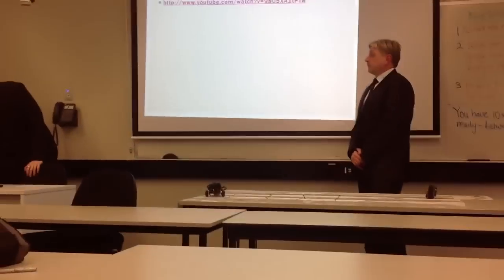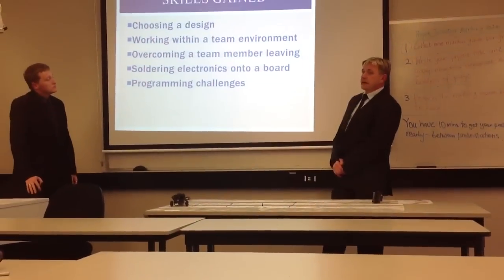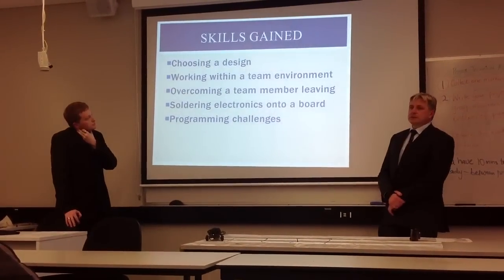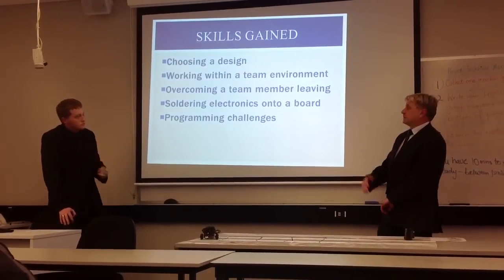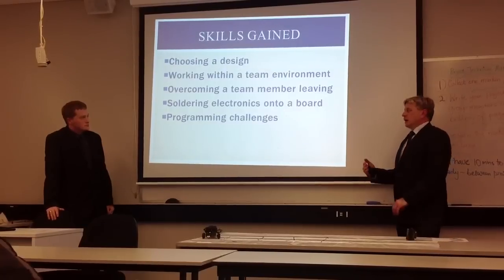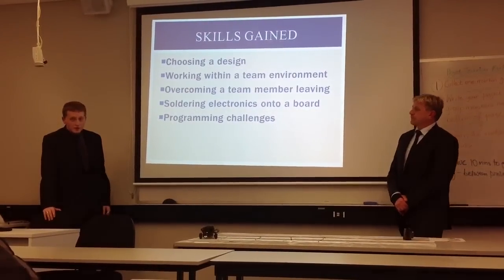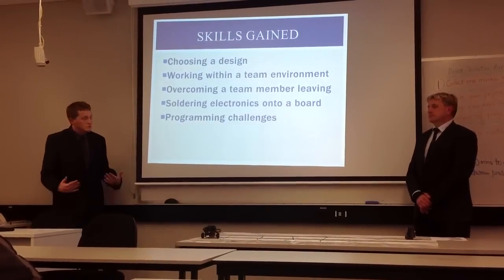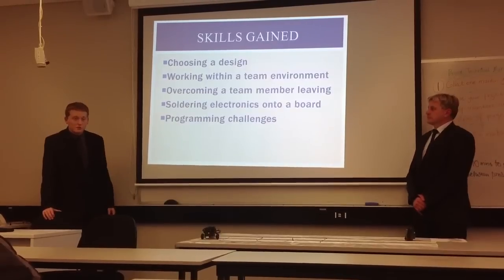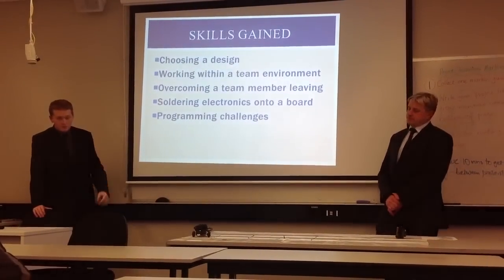Some of the things we've learnt from this project were choosing our design using the design matrix — we hadn't used those before. Working within a team environment, delegating tasks among each other. We did have a teammate leave, so we had to rearrange what we were doing and work a bit harder to get everything done. One of the other skills we gained was definitely with electronics — learning soldering techniques and all that sort of stuff. And different programming skills, specifically reprogramming the robot to achieve the right speeds.